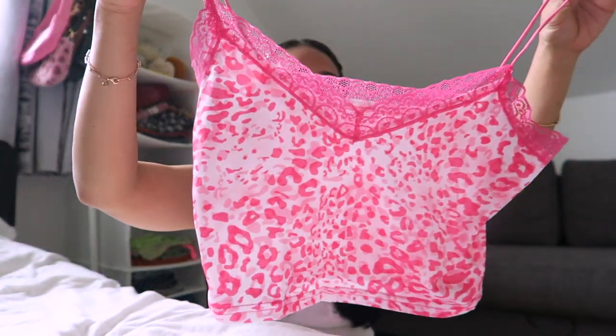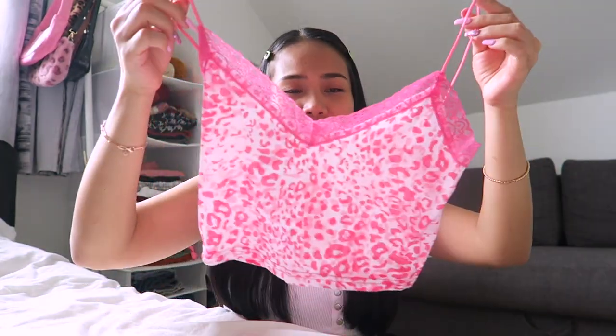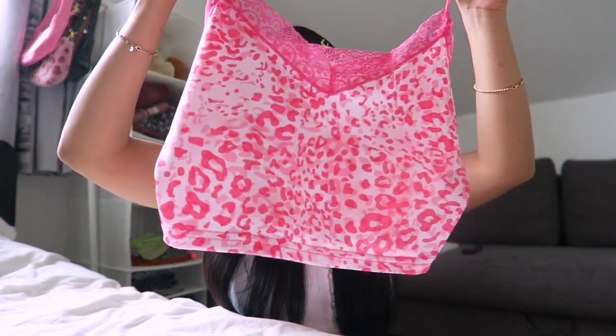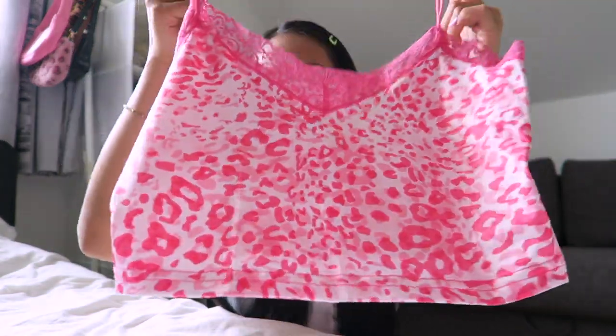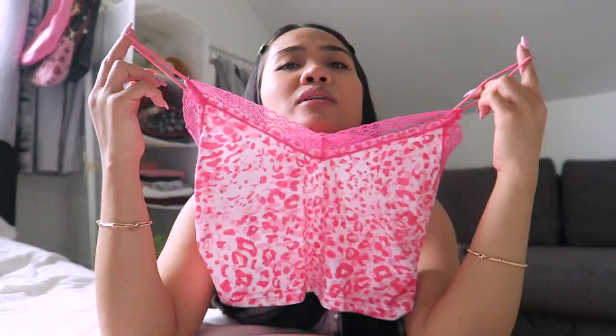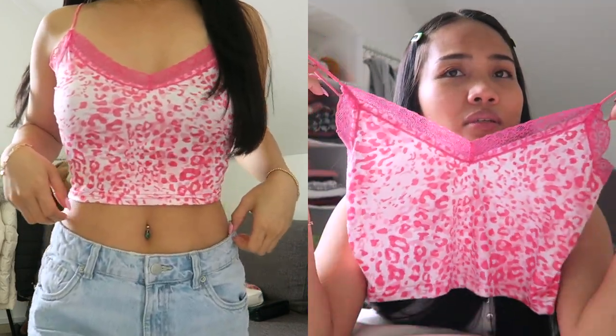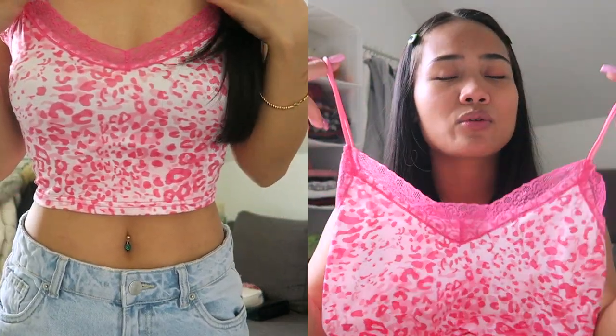Okay, so the first top I got — let me show you — this one is a leopard print crop top from Honeth. I got the medium size because I wanted to size up; I'm not sure if the small would fit me.